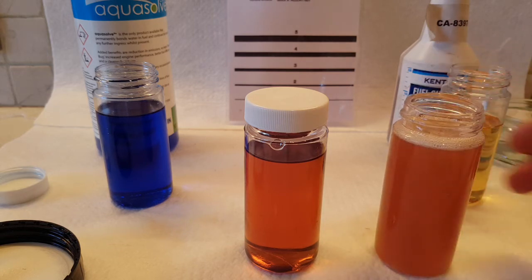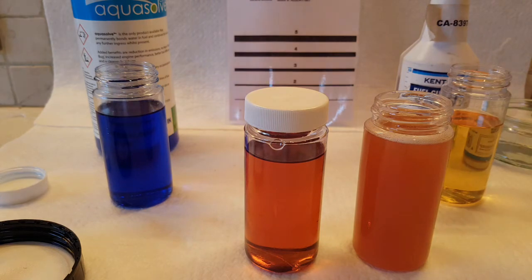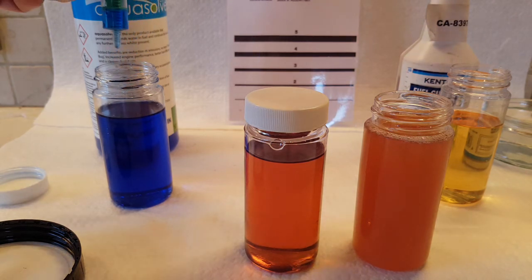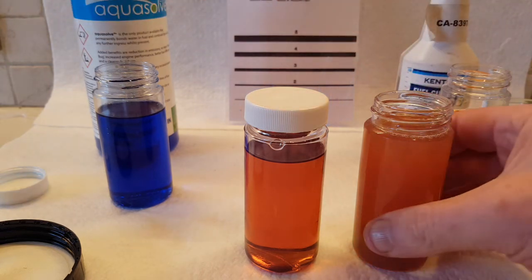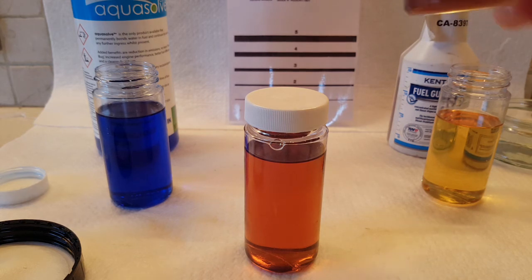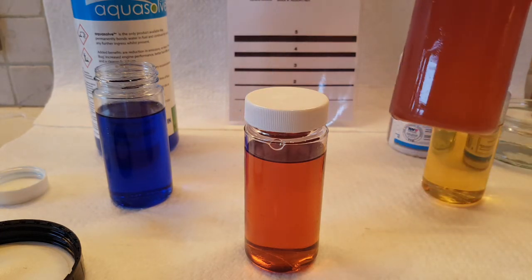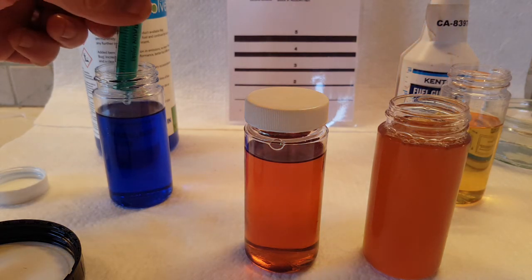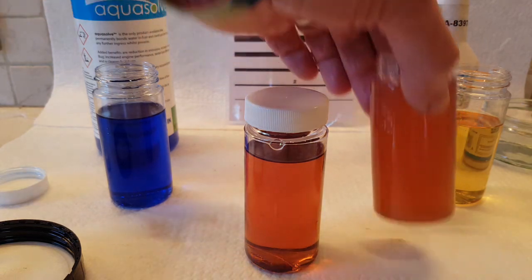Now we're getting our colour change that we expect to see — with just 2ml. Let's put a third in. A little more — 1ml. That's starting to have an effect already. You can see that. And a further 1ml because obviously we're speeding the process up. As we can see, it's working.